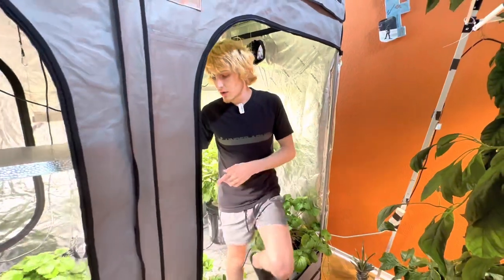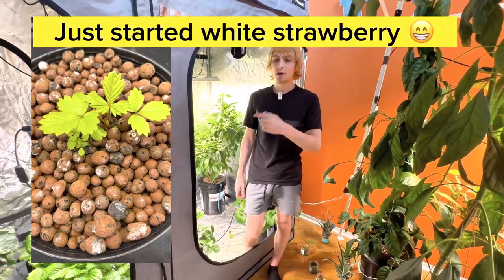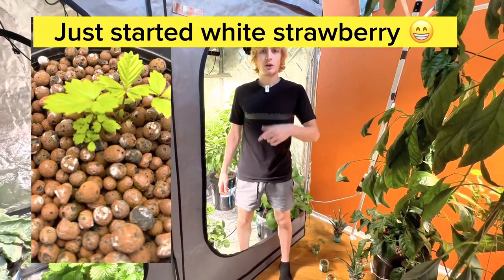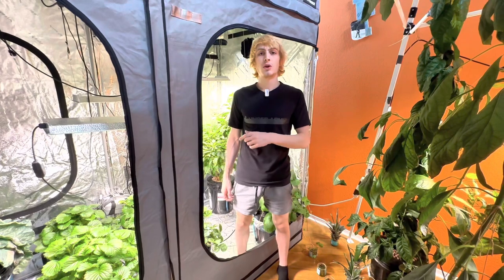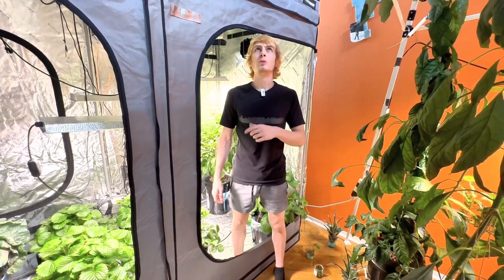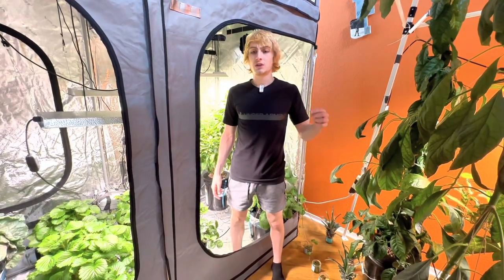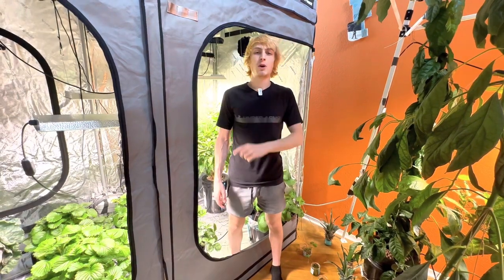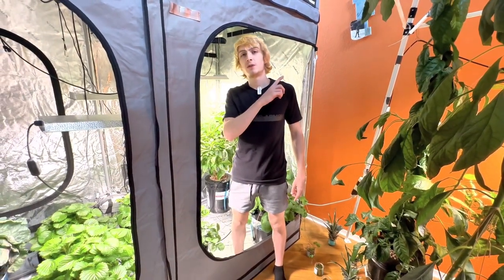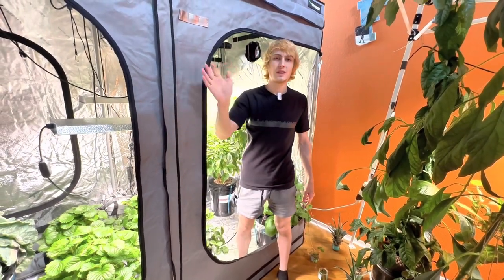I'll put out a separate video on how to grow strawberries indoors hydroponically, regardless of what cultivar you have, if you're interested. I have a list of all the hydroponic gear I use down below — I've linked it on Amazon — and coupon codes for grow lights, grow tents, and grow tent kits from Mars Hydro. I also have a hydroponic plants playlist if you want more. You can subscribe — thank you for watching, have a great day.